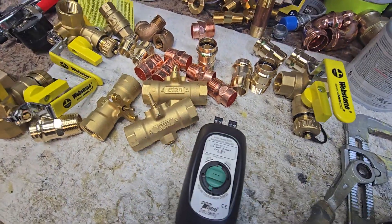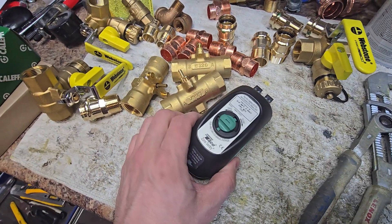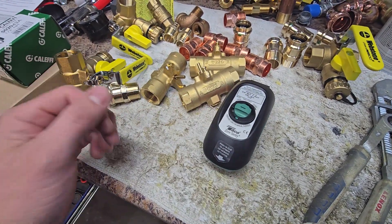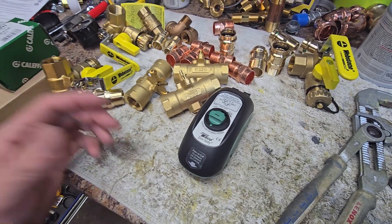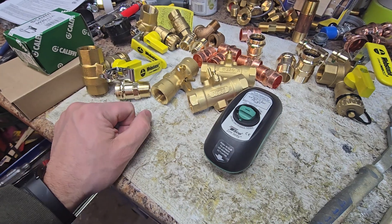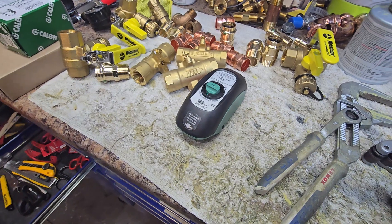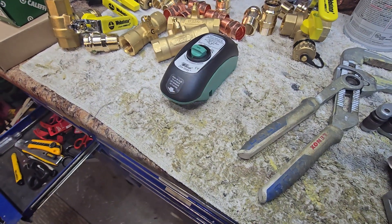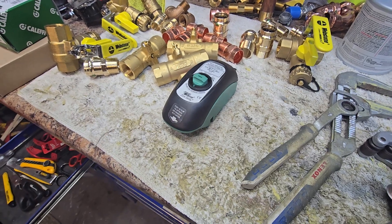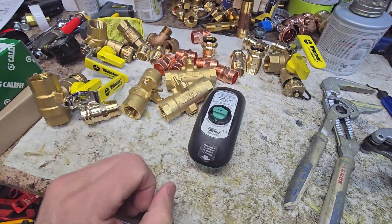I'm out here in the shop building the next boiler system and figured I'd take a moment to make a quick video about these Teco Sentry Zone Valves. A lot of my systems use a single circulator for every zone, however on this one it's for a baseboard application and the shortest loop is about 22 feet. If I was to use a single circulator on that zone I'd be over-pumping it by far, so I chose to design this one with a single pump and three zone valves.